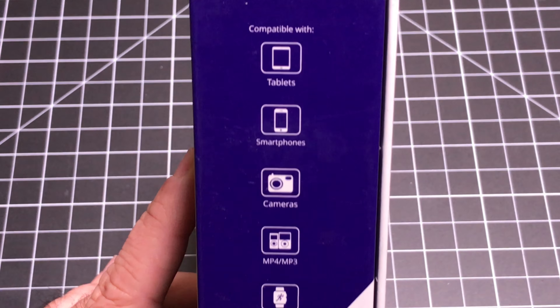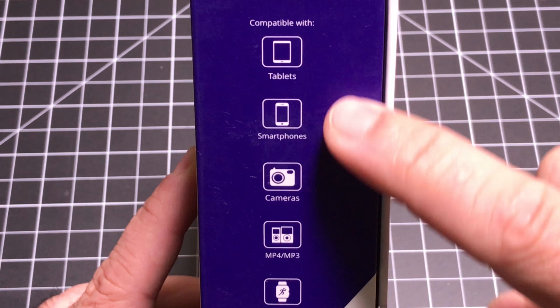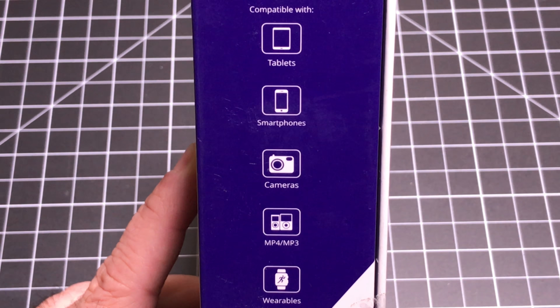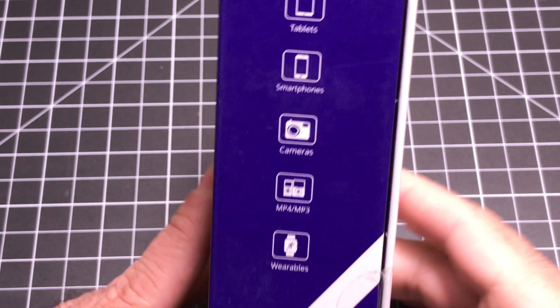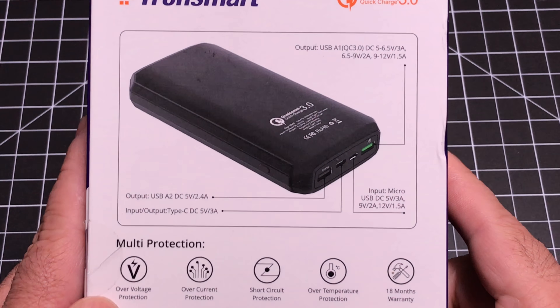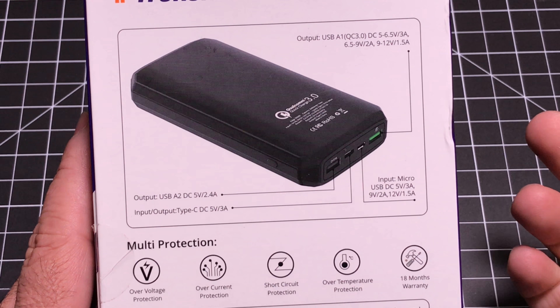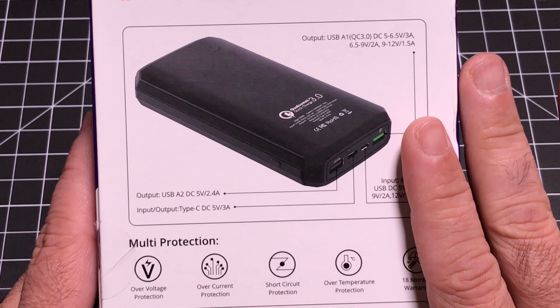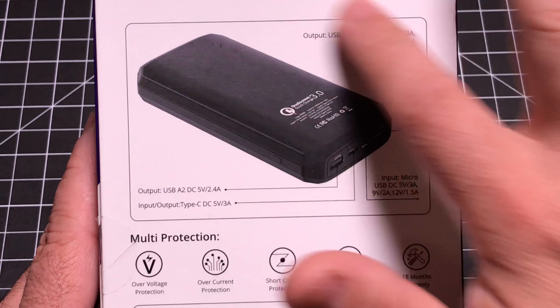Now let's take a look at some of the features. As we talked about, it's really compatible with the full line of products — smartphones, cameras, headphones, wearables. You'll be able to use this to charge all of them, and it has multiple ports that you're going to be able to use. Let's take a look at the battery itself and review all the features.